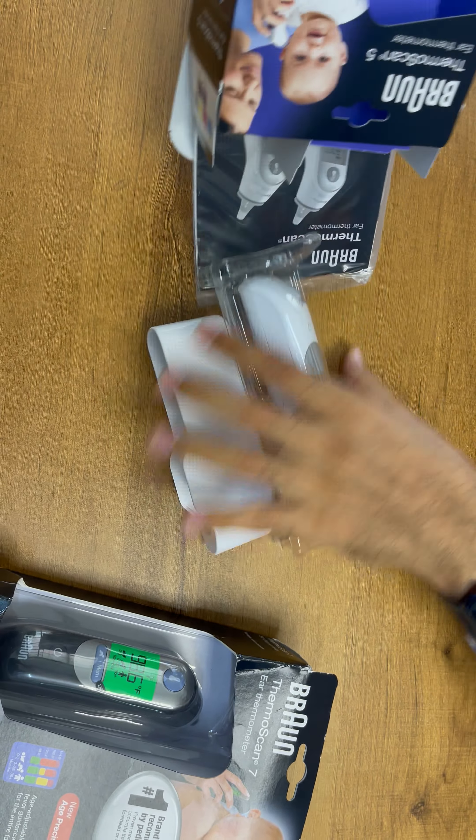Now on the other side we are unboxing the Braun ThermScan 7. Just checking out everything — you can see almost both are having the same content. Here we have also been given the stand of the machine, ear tips, as well as the user manual.